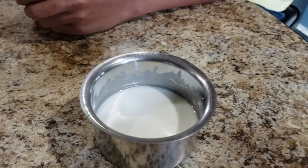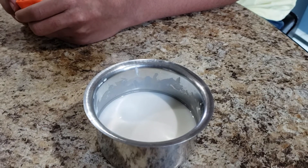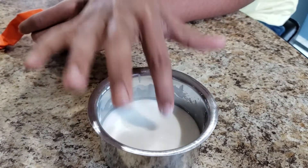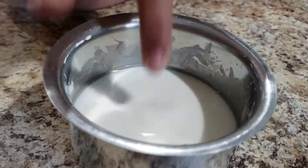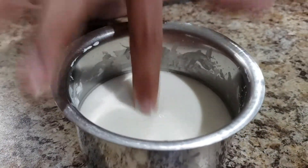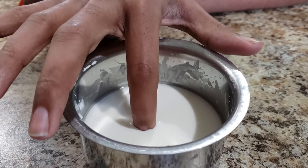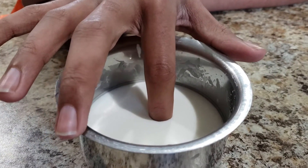What is its specialty? So when you hit it hard, it's solid like this. It's not solid — show me. And then when you do it slowly, it goes straight through.